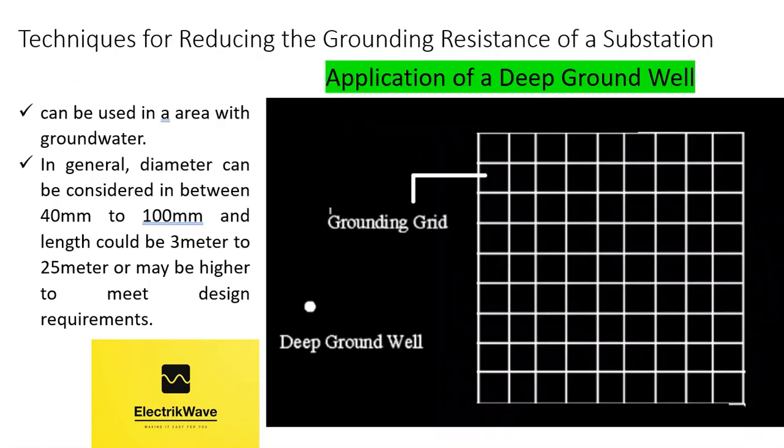The deep ground well method can be used in an area with groundwater. Deep ground wells can be added to meet earthing design requirements, and the lengths of these deep ground wells can be considered based on a soil resistivity report. Diameter and length of the electrode can be changed as per design requirements. In general, diameter can be considered between 40 mm to 100 mm, and length could be 3 m to 25 m or higher to meet design requirements. Since the principle of the deep ground well is to lead groundwater towards it, this method can only be used in a region with groundwater. If there is no groundwater, it can only be considered as a vertical ground rod.